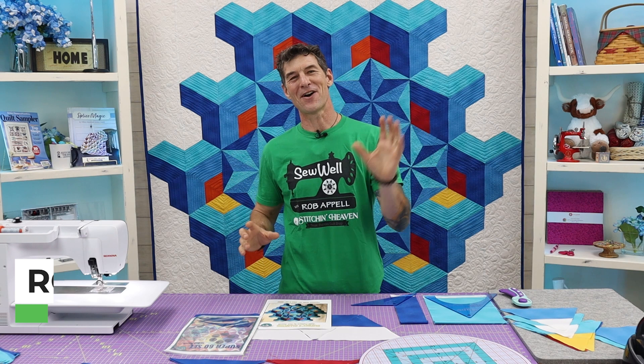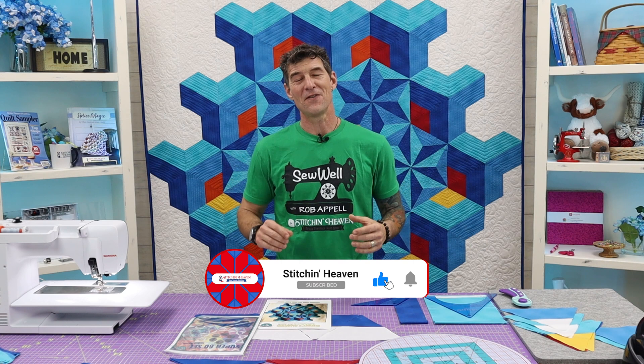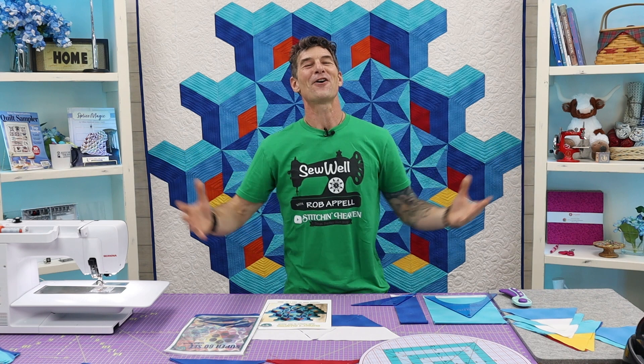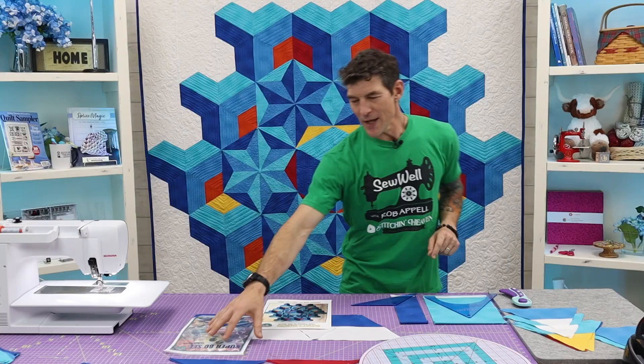Throw us a like. Make sure you comment on the video — it really helps the channel grow so we can continue to feed our family of quilters with another awesome project. Now this is one I designed myself. It is called Dupree's Diamond.